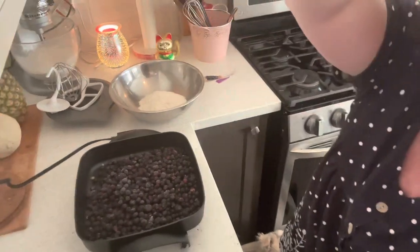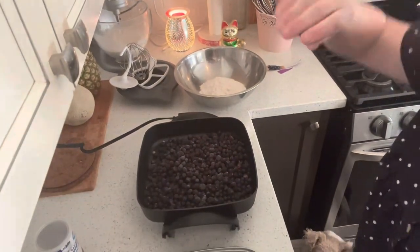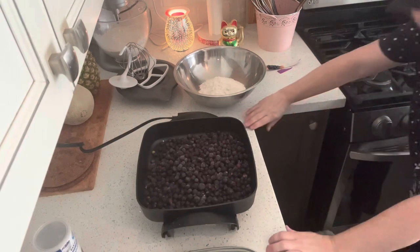Making Blueberry Grunt — Nova Scotia Blueberry Grunt is what I'm going to make. We're going to have it with our morning coffee and tea.